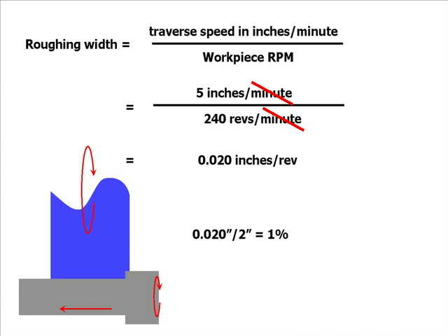So in your case, you're going at 5 inches a minute and 240 RPM. That gives you 0.02 inches per rev, or 0.02 inches, divided by a 2-inch wheel. So 1% of your wheel is doing the cutting, and 99% of your wheel is doing the finishing up.